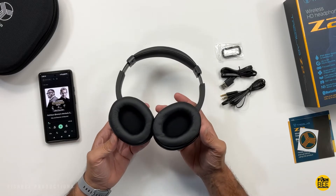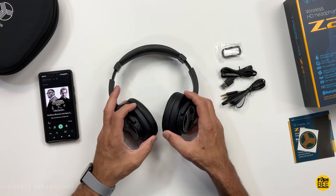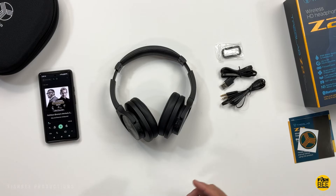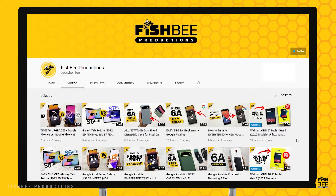Overall, I feel like these are pretty good quality with nice sound, and they're more lightweight than some others I've tested. If you're looking for more affordable ANC headphones, you might want to put these on your list. Thanks for watching and I'll see you on the next one.